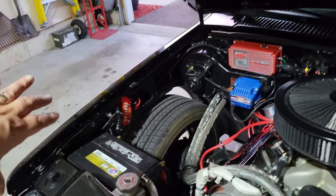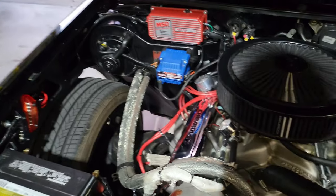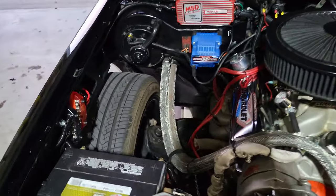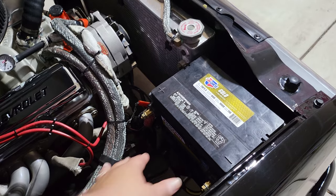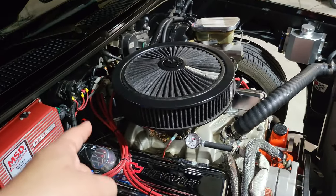Everything's wired behind the battery. The battery was going to go in the back but I decided to do that maybe next year. I designed a little Z bracket that mounts to the original screw hole into the inner liner and right to the frame where I have it grounded — nice and secure. The heater still works, all cleaned up.